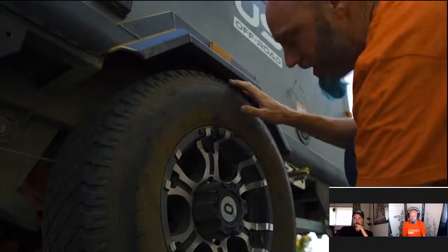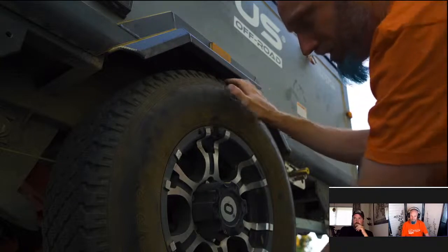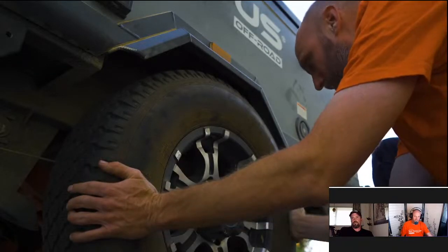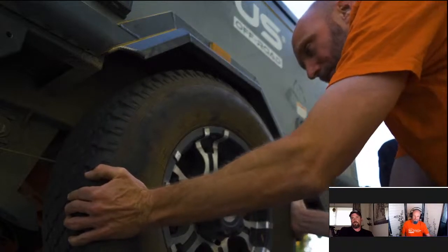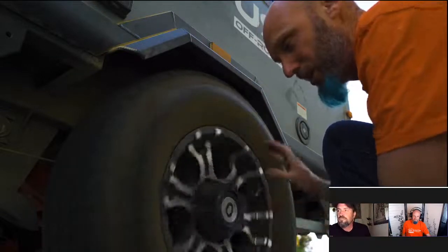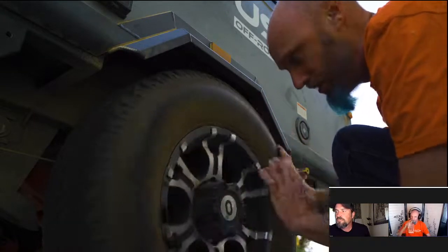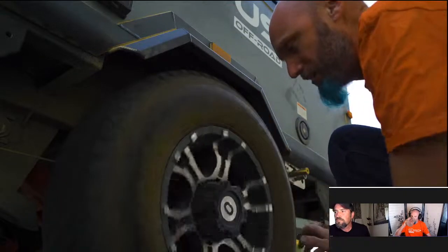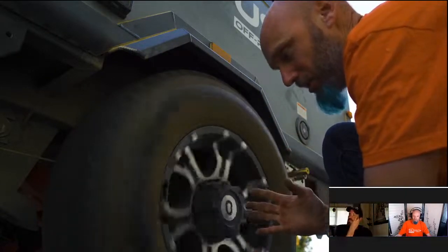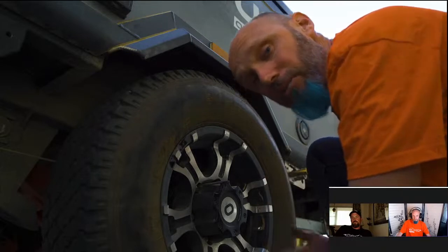I'm going to grab the tire at 12 and 6, push in with one hand and pull out with the other — a little shimmy. I don't want to feel any free play or hear any noise. Then grab it at 9 and 3 and do the same. When I spin the tire, it should spin about 3 rotations and then come to a stop — that indicates the brakes are properly adjusted. If it stops in half a spin, they're over-adjusted and something is wrong inside.